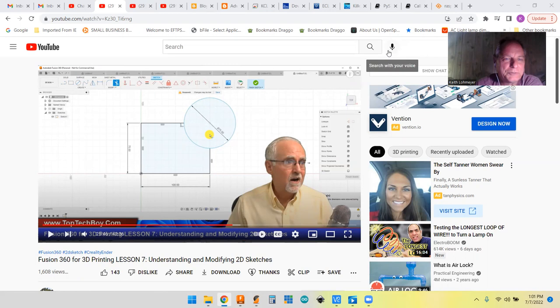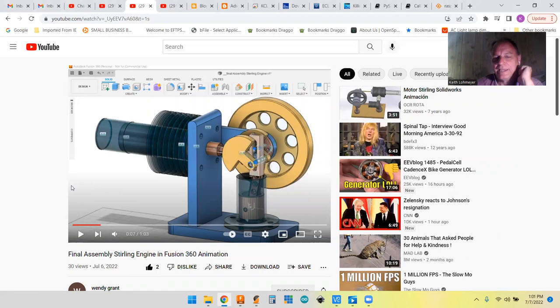One person that's been following Paul is Wendy Grant. She says she's fairly new to it in her comments, but she's been working hard and has this complete sterling engine. She was watching some SolidWorks CAD video series and copied a lot of that and transferred it over to Fusion 360. I think it's amazing watching her adjust the workflow to do it in Fusion 360.